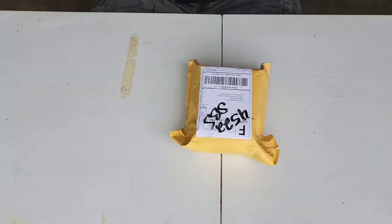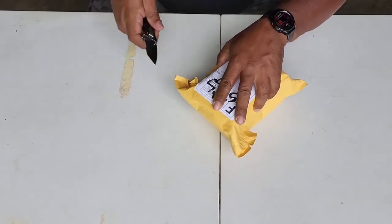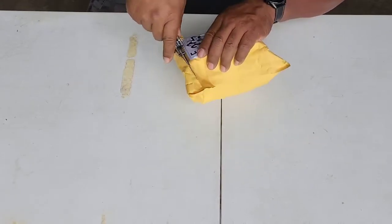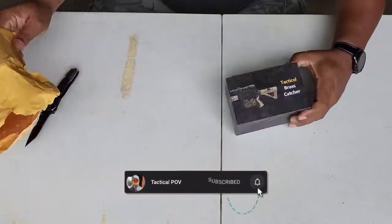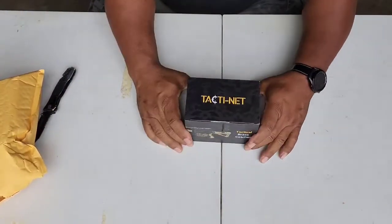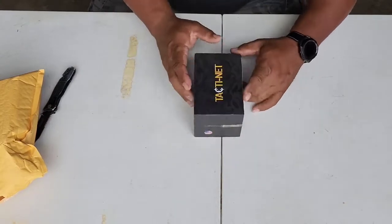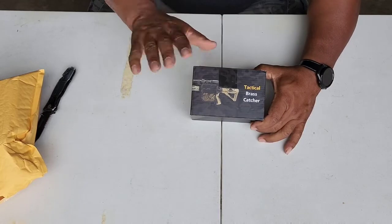Now that I got it somewhat semi-clean, at least clean enough to do this, let me open this up and let's take a look at it. It's pretty neat. Let's cut this bad boy open here and see what we got. Check it out. Tactic Net. What is a Tactic Net? Well, the Tactic Net is a brass catcher for your AR.